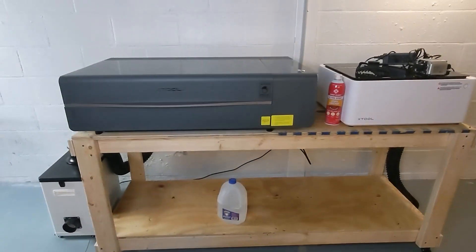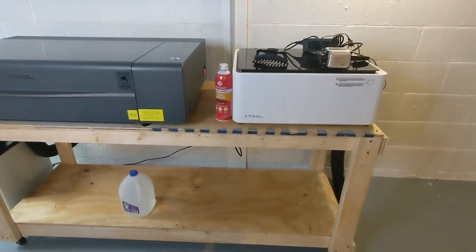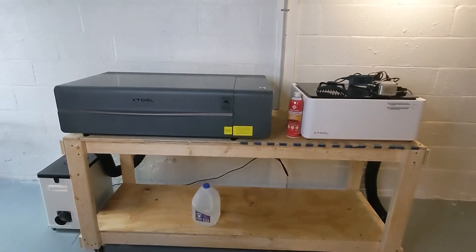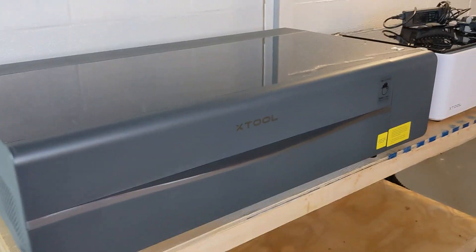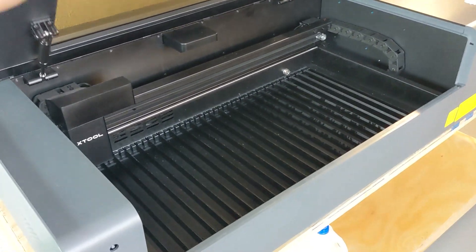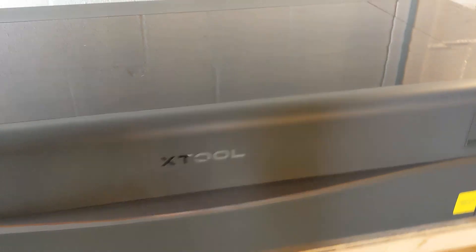Let's jump in with a quick look at the P2 next to the M1. You can see it is quite a bit larger — it's only a little bit deeper, but it is almost double the length, so it gives you a much larger project area, even without the pass-through capability add-on.